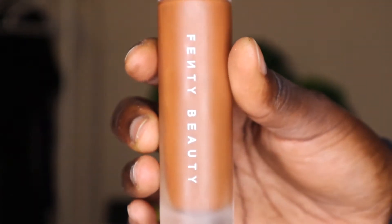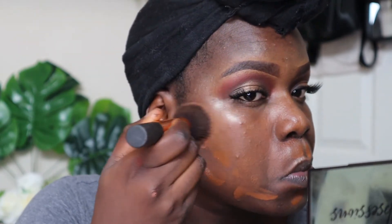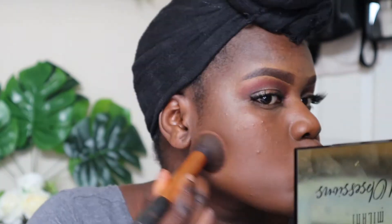Next I went with my Fenty Beauty foundation in the shade 470. I first put two pumps on the back of my hand, and then using my finger I applied it in dots all over my face. Then with my foundation brush I blended that out as quickly as I can, first starting off with the bottom of my face and then my forehead.